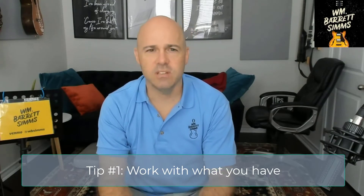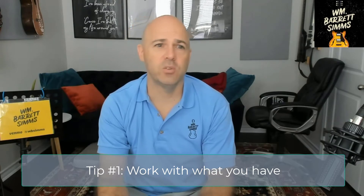The number one tip is work with what you have. Look at your location. Do you have a nice outside? Do you have a nice home studio? What do you have to work with? Look at your location. Look around. Be critical. Do you have a lot of clutter? Removing that clutter, making things nice. Remember, you're inviting people into your home. Make a good impression.